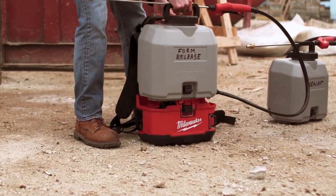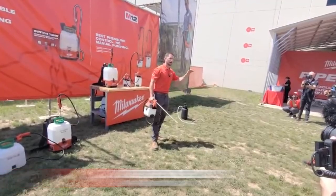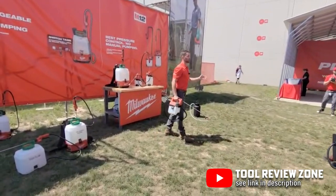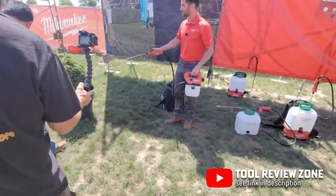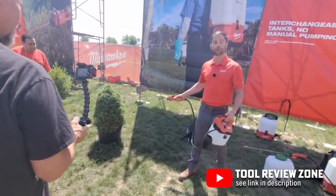Unfortunately, these two sprayers don't have the switch tank application that we see on the M18 backpack sprayer, so you'll have to clean out the tank, pump, and wand fully before switching between chemicals. You can still swap out the tanks, though. If you need to pre-mix tanks of different chemicals for heavy spraying days, just make sure you clean the sprayer well between switches so you don't cross-contaminate.